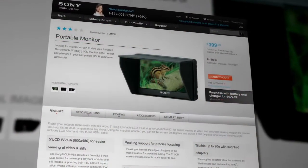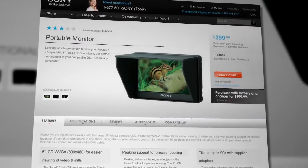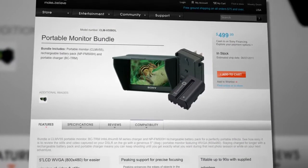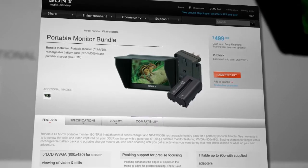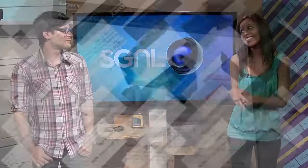So there you have it — a complete rundown of the Sony portable monitor. We encourage you to do as much research as possible; there are a lot of video reviews on YouTube. If you decide the Sony portable monitor is right for you, it's available now for about $400. You can also get the bundle, which includes the monitor, a battery, and a battery charger for about $100 more. All the details are on the Sony website.